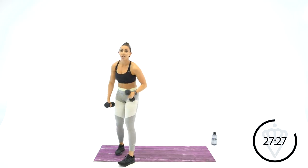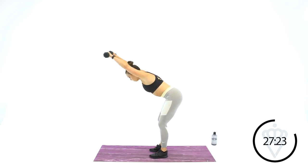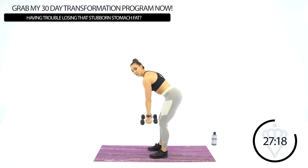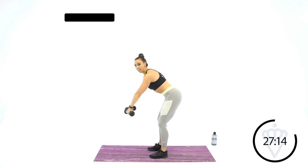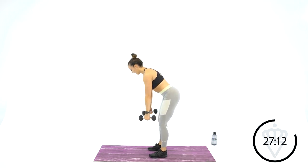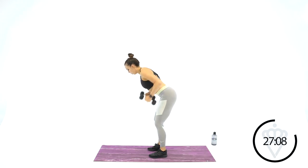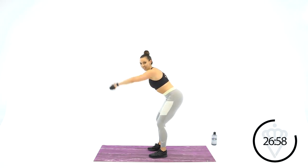Your next move is going to be a bent row — forward raise, bending forward at the hips. Arms starting straight down, squeeze the shoulder blades, relax, then front raise, relax. You're going to feel it in your shoulder blades for the row, all up your back. When you do the front raise, we're back to the shoulders.